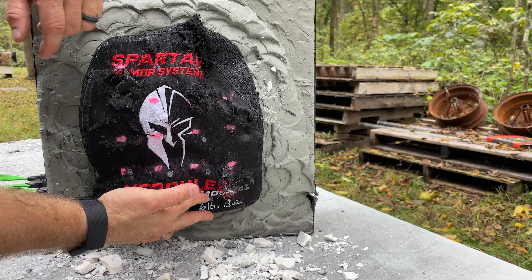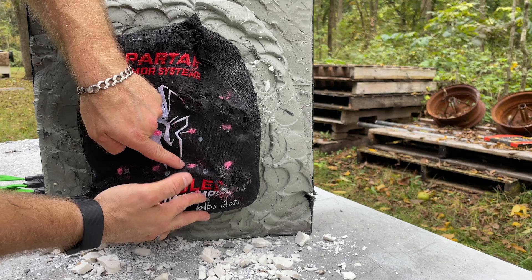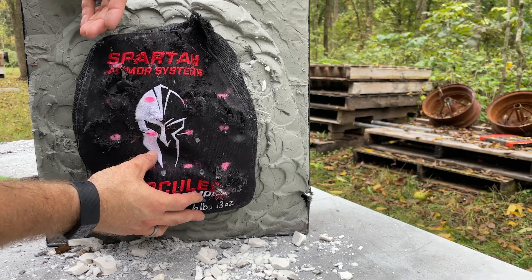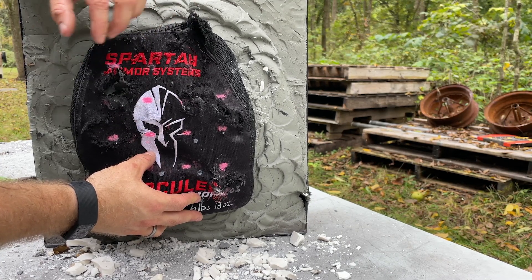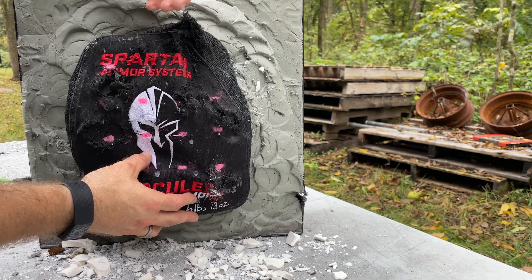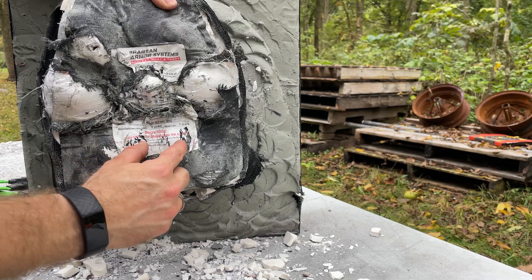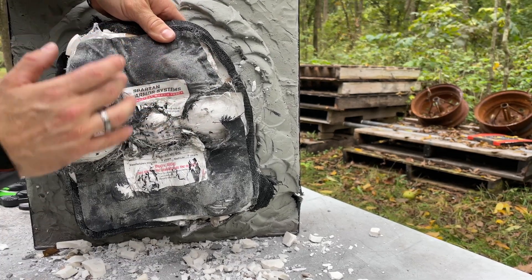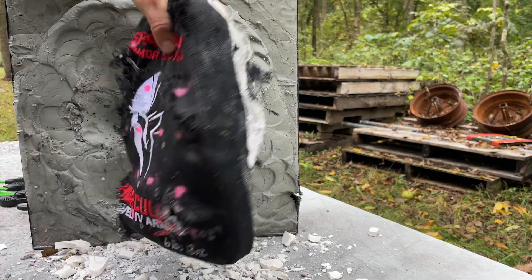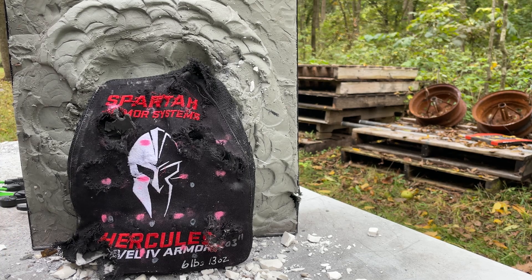Our first shot of M855A1 was right here, our second shot was all the way down here, our first shot of M193 was right here, and our final shot was all the way up here. There's not much left of this cover. The good thing about polyurethane and rubberized coverings is it's easier to see shots compared to nylon and fabric, which can have auxiliary fragment holes making it hard to read. No pass-throughs. Here were our 5.56 dimples down here, and our other 5.56 dimples are up here. It's impressive that with as much ceramic falling out of this plate, it was still able to stop four rounds of 5.56 going at maximum velocity.